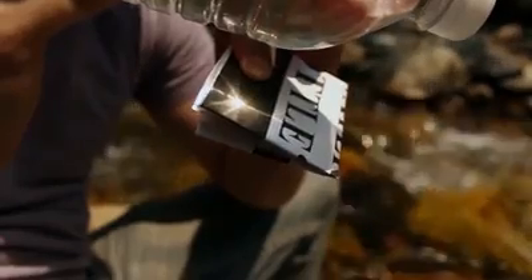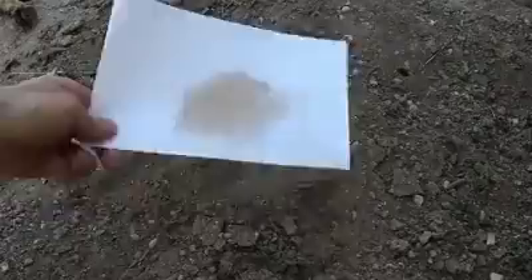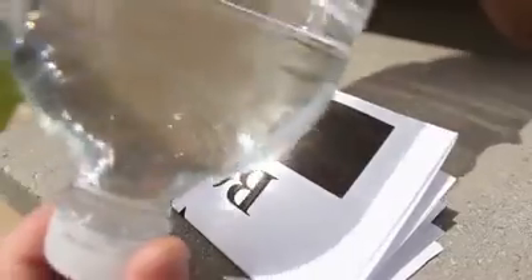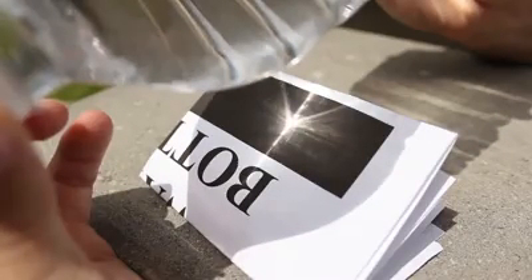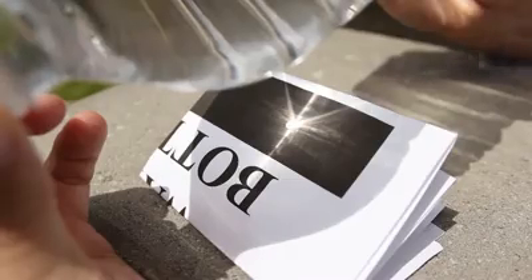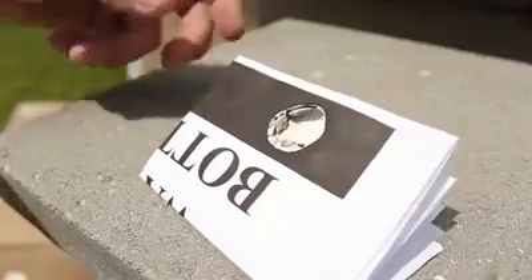If you're using paper for tinder, use something with big black letters or pictures, or rub some dirt on it because the black absorbs the heat. Trying to do this on a white piece of paper is just going to frustrate you. When focusing the light, hold the bottle close to the paper and slowly back it away, shifting the bottle around to find the area where the majority of light is concentrated. It should be very bright and start smoking within a few seconds.